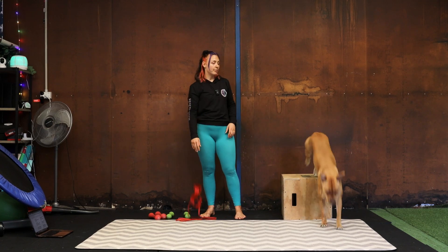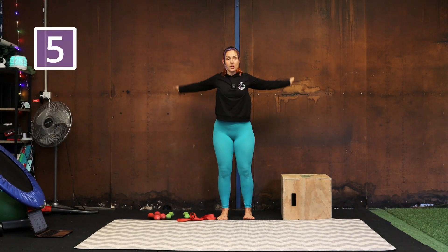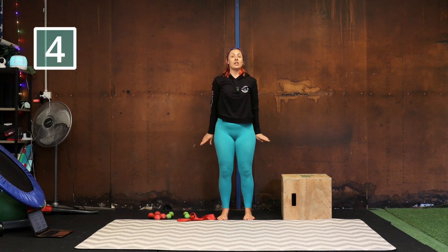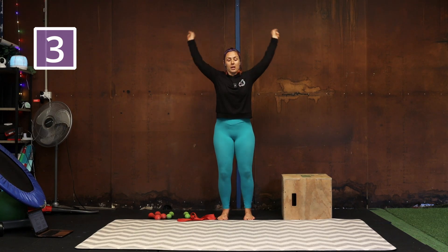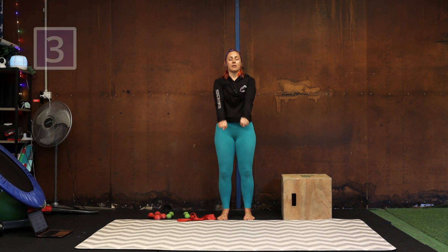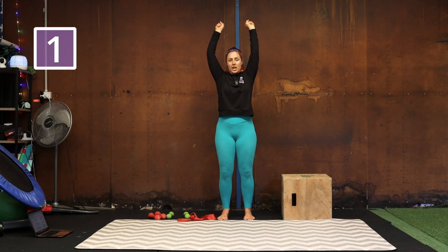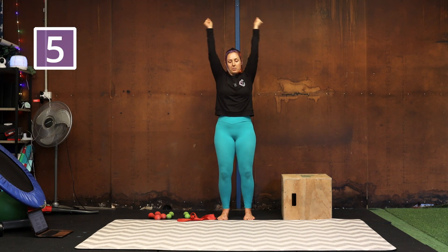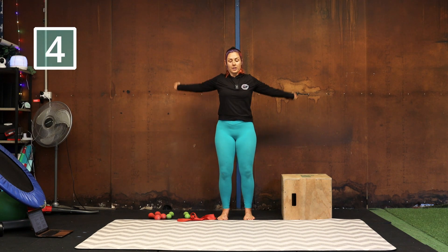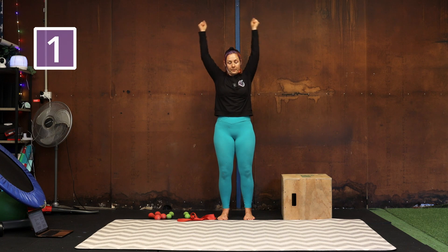So first we're going to warm up. We're just going to start with some arm circles. You want to try and create a little bit of tension in those arms, so rather than just kind of flopping them about, really try and squeeze the shoulder blades together at the back, bring them together at the front. Change directions — just warming up the shoulders here, getting a bit of blood flowing to the joints. Getting as much movement as we can.